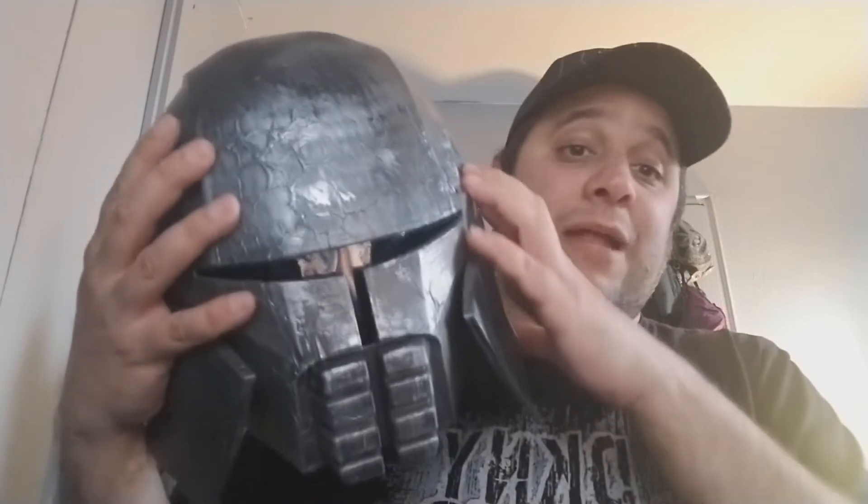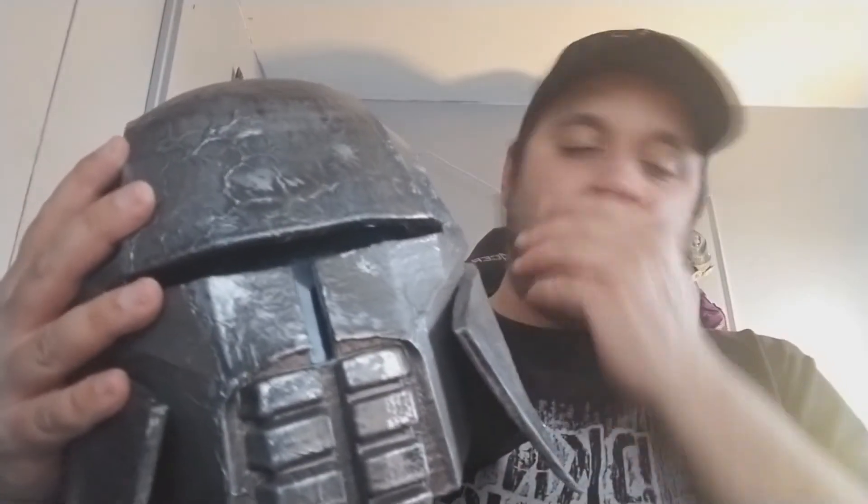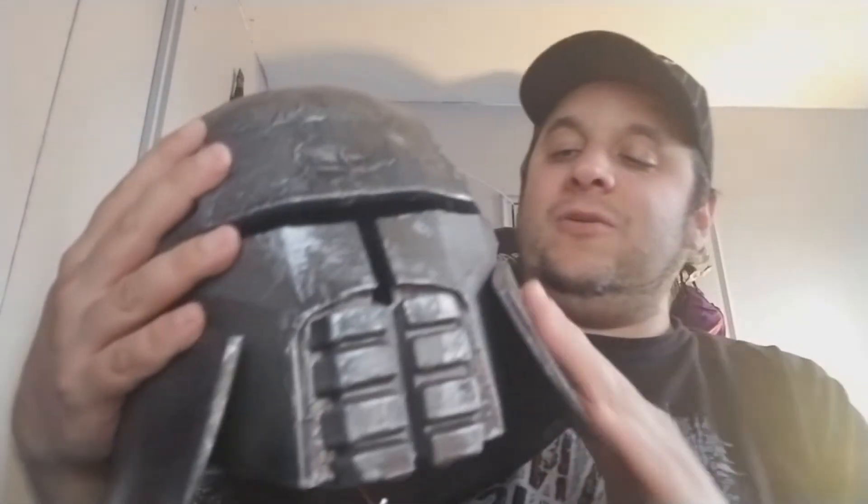This build takes about a month to do in terms of the time you put in. If you're doing it religiously and it's the only thing you're working on, you'll probably finish even sooner, but there are waiting periods and drying times involved.